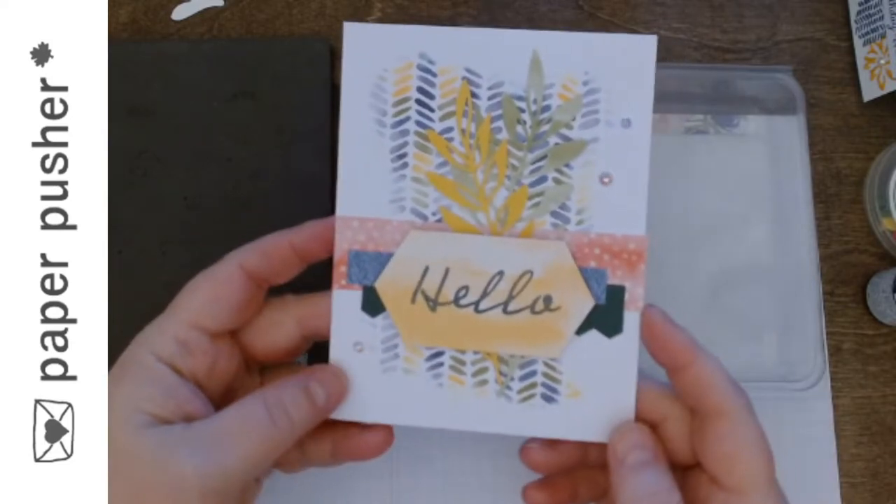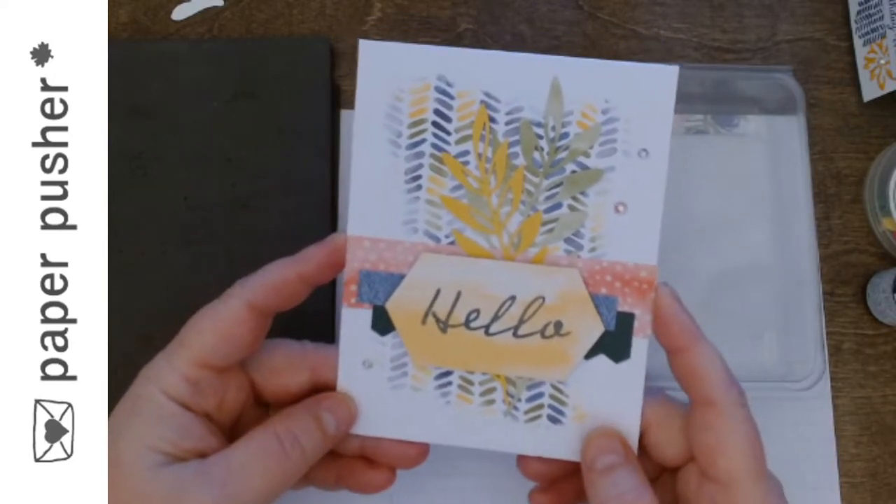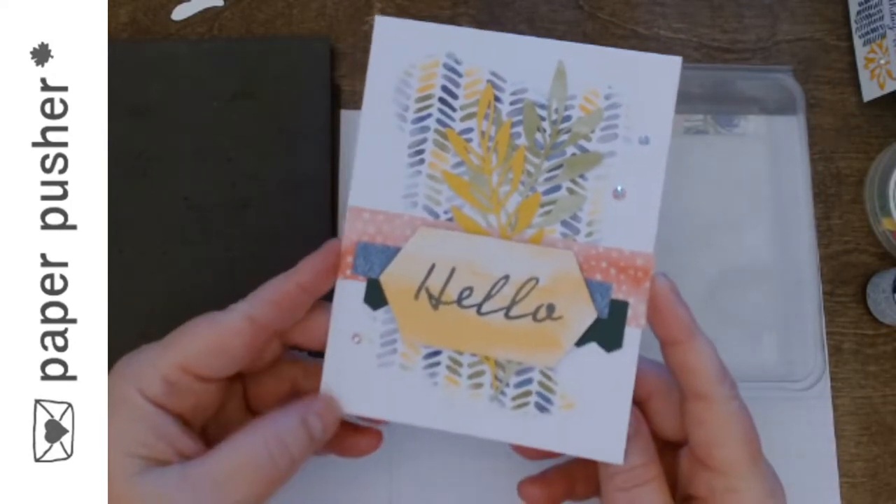What started this whole "hey I'm going to show you how to do this technique" is this card which came in the Paper Pumpkin.